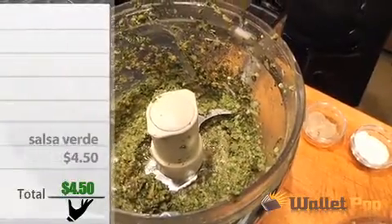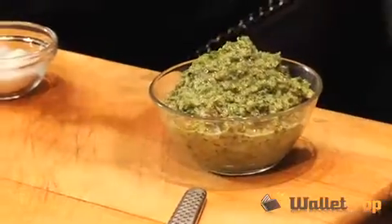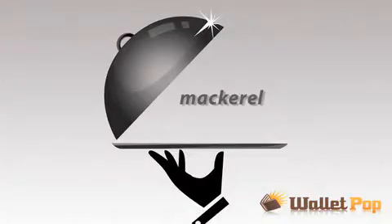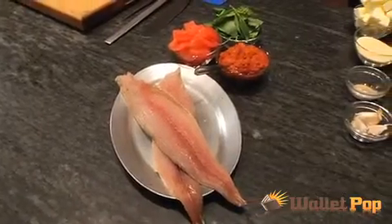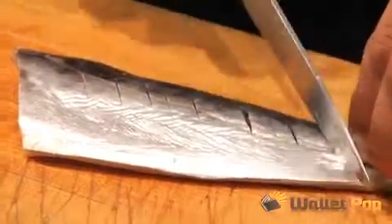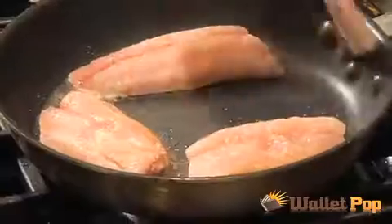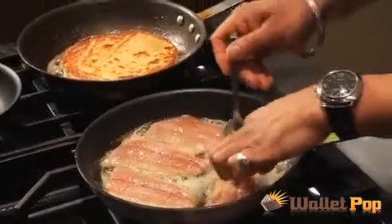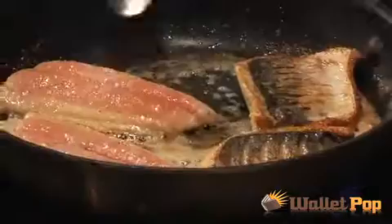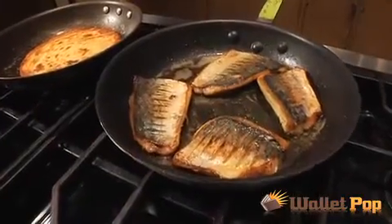We only spent about $4.50 on the salsa, and we can use more of it later on. And now for the main event — the mackerel. This fish cost us $5, so that's pretty affordable for the main component of the dish. Place the seasoned fish into a frying pan with heated oil and cook skin side down until it's golden brown. Turn it over just before placing it on the tatty scone, and then you're ready to plate.